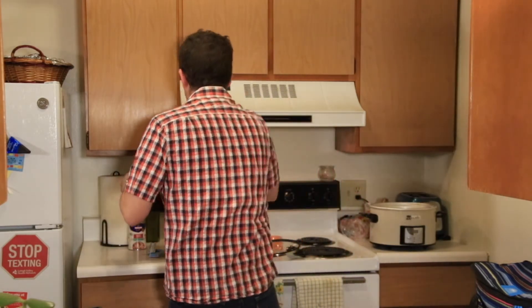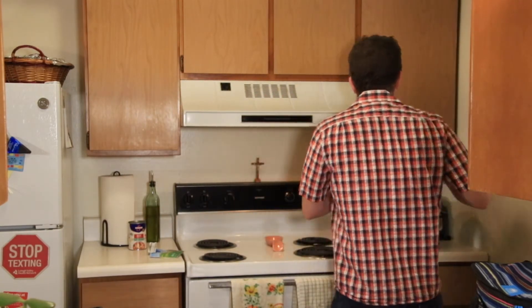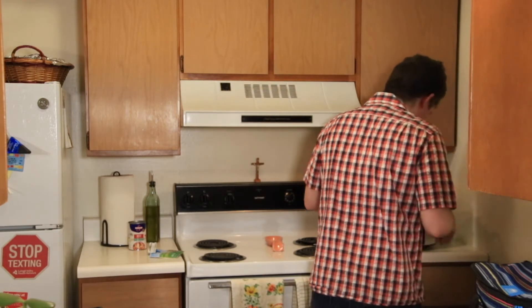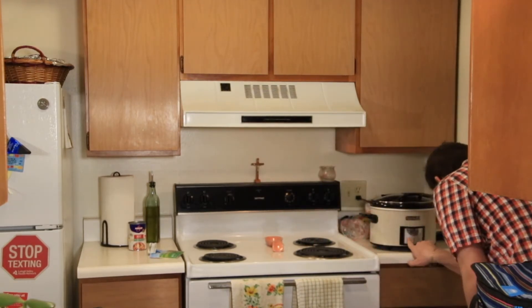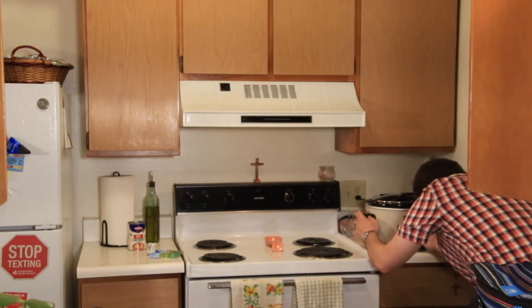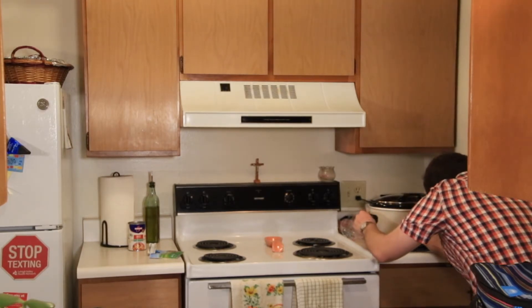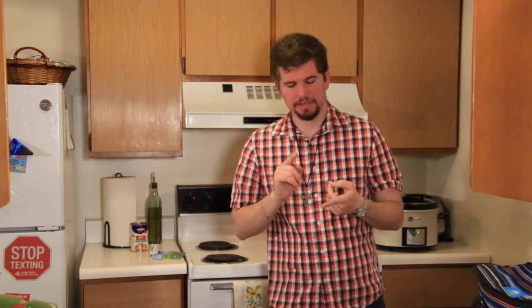Then I'm going to bring it over here and we're going to put it on low for — sorry about that — eight hours. When you have two hours left on the crock pot, you're going to add in some halved new potatoes and some cut up carrots. So in about six hours or so, we'll be back to do that.